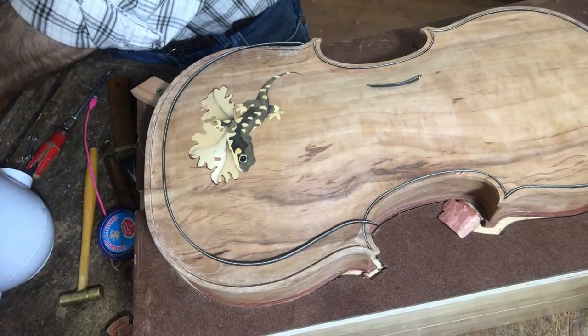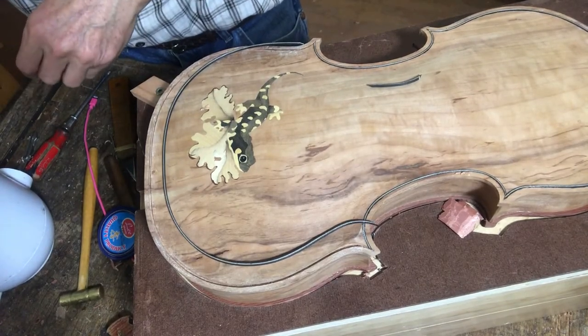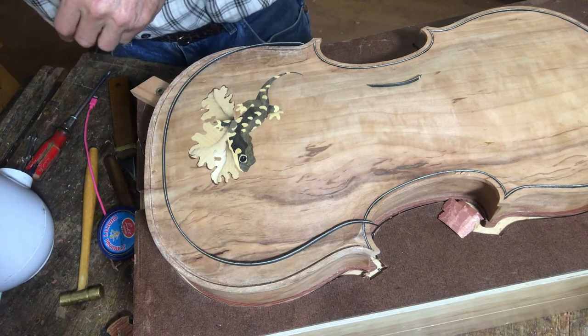In this video I'm going to show you how I inlay the purfling and I'll be putting the finishing touches on the violin body.